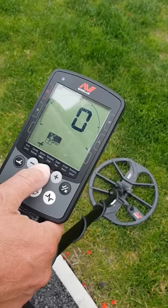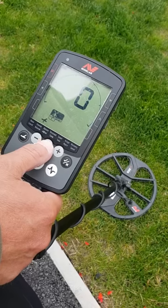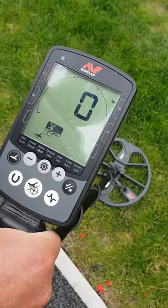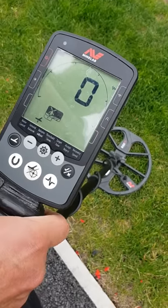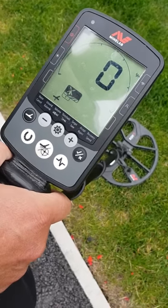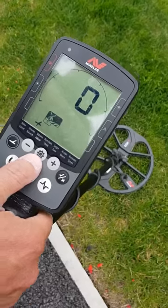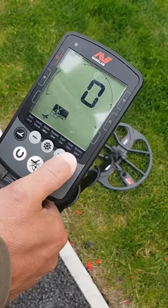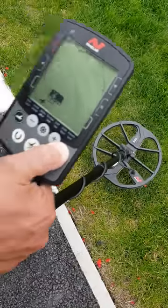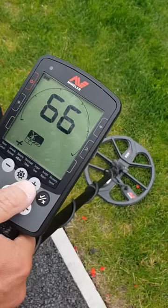I always set ground balance at zero when I'm out on the pasture or on dry sand. If there's a lot of mineralization, you can press the little button which brings up the tracking symbol — that's the tracking ground balance. If the mineralization changes, it'll automatically adjust. To knock it off, press the up or down button. If you want to do a manual ground balance, keep your finger on that button and pump the coil, and it'll automatically give you the ground balance for your soil.